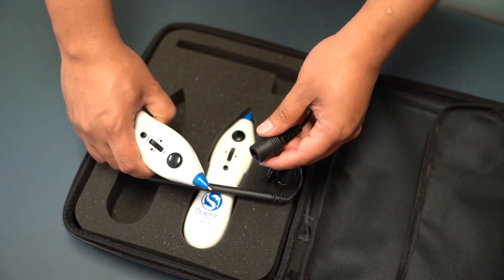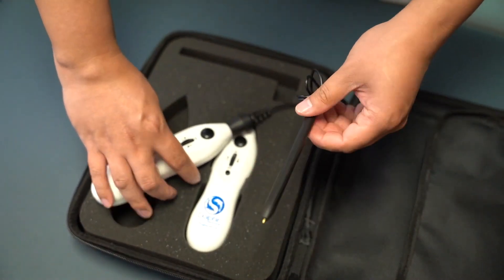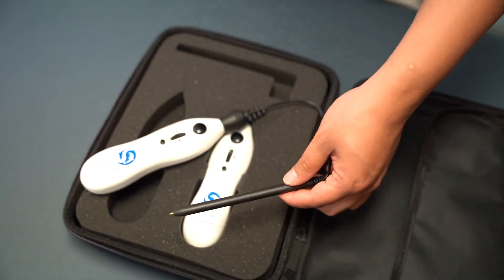It also includes an extension probe that you can attach to the Dolphin unit. You can also use the extension probe to treat hard-to-reach areas such as the lower back.